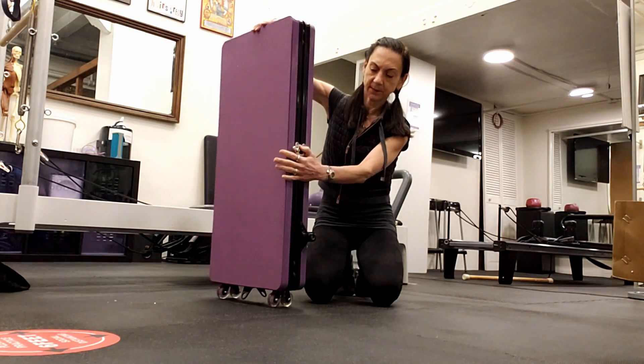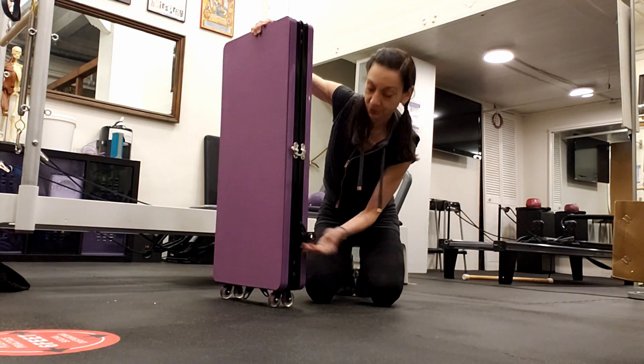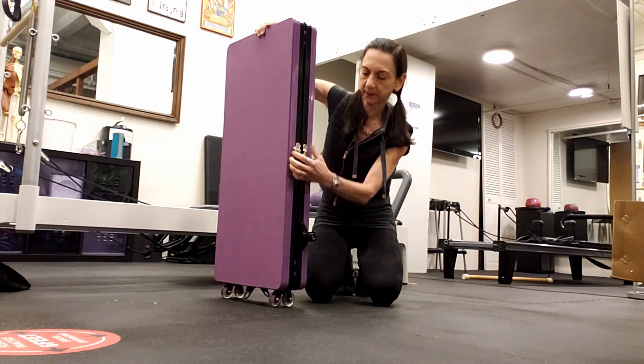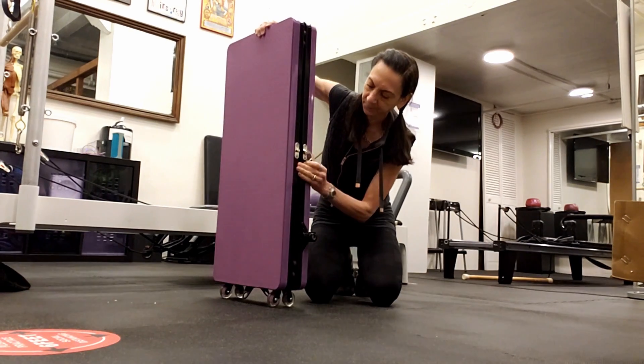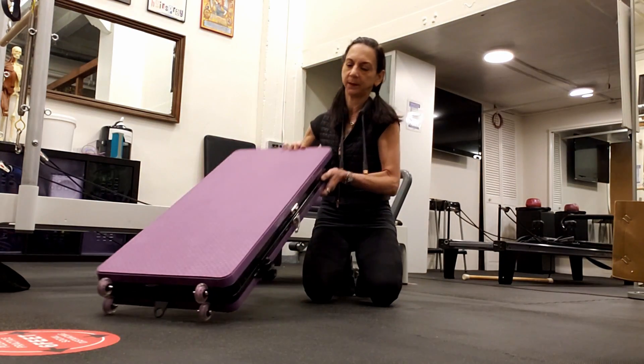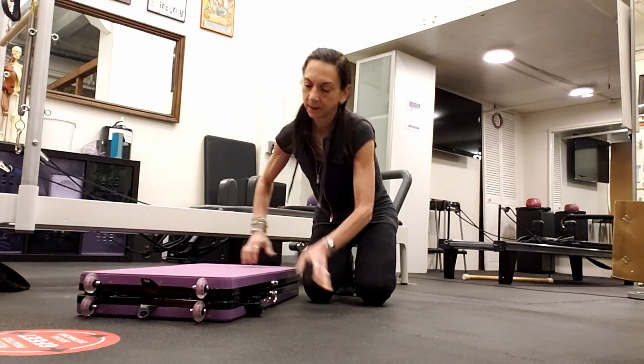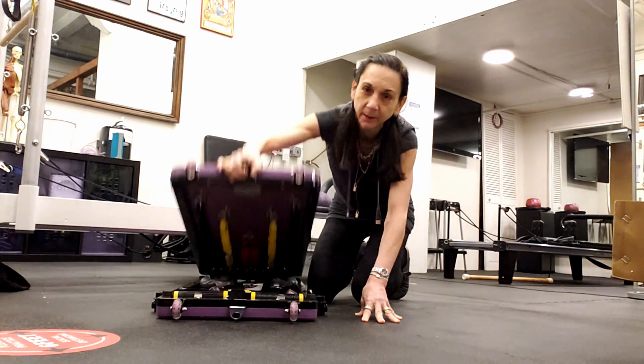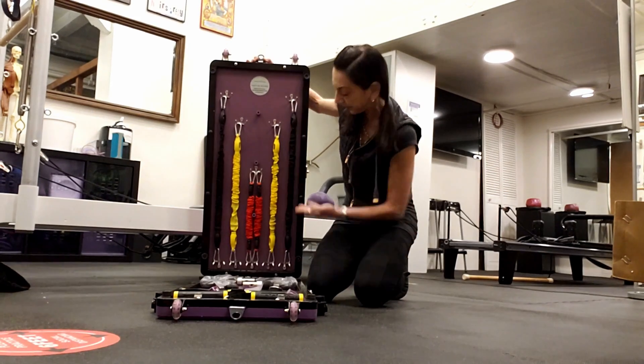Here is the latch on the side — since I already have two, I know how it works. I'm going to open it up for you right now. We've got the latch on the side, and now I'm opening the top so you can see what's inside.